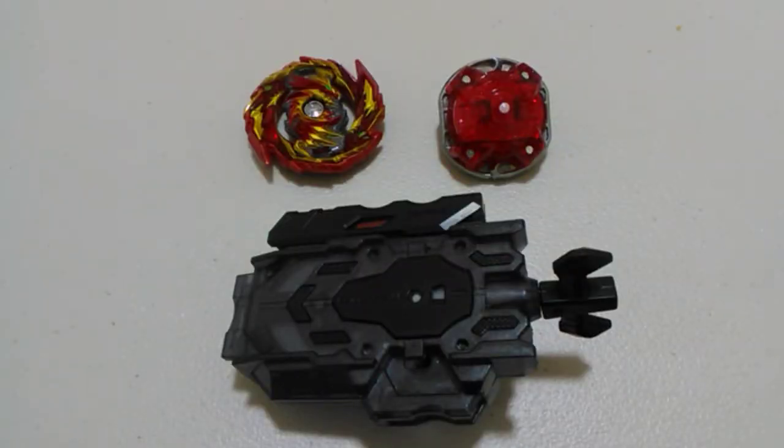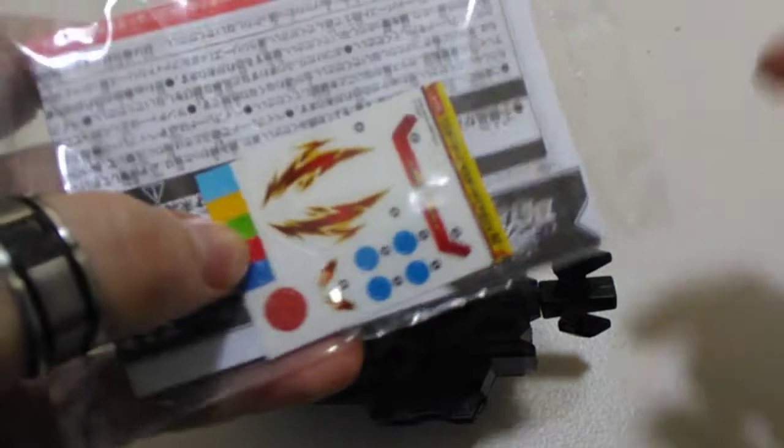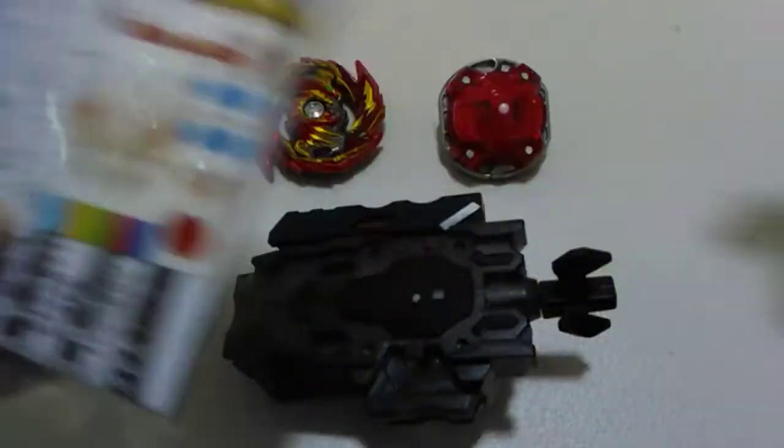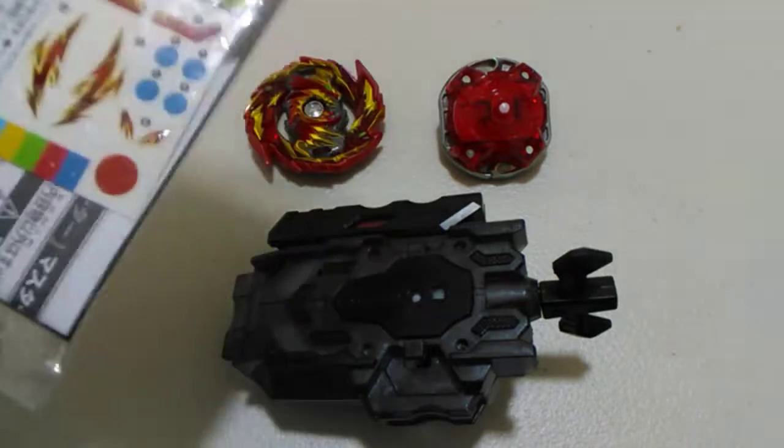Here he is out of the packaging now and it looks like we've got some stickers to put on. Most of those go on our launcher and only four small ones for the layer. I'll cut away and get those on and then we'll come back for the review.